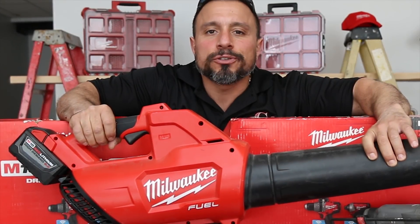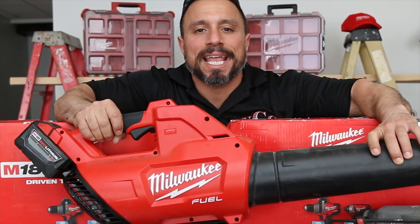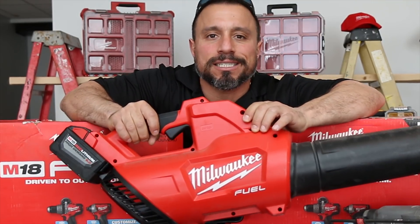What's up YouTube? I'd introduce myself and tell you my name but y'all know me, and I'm back again with more battery testing.